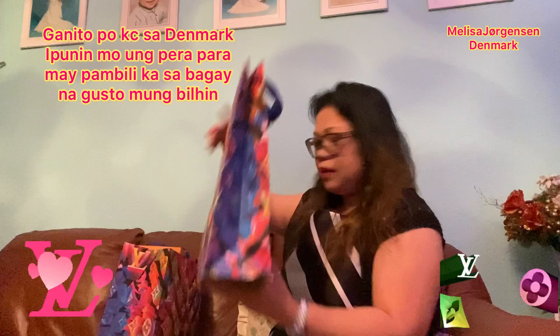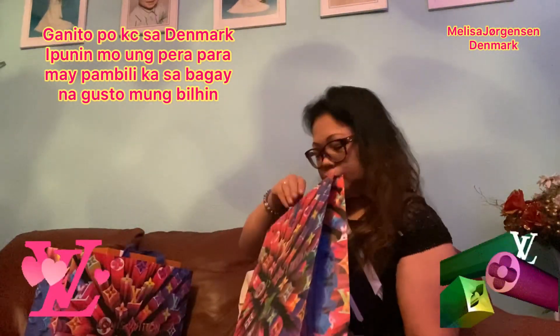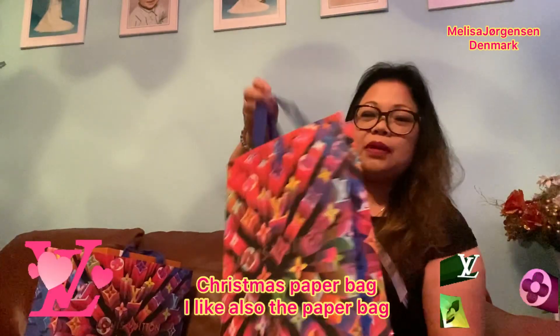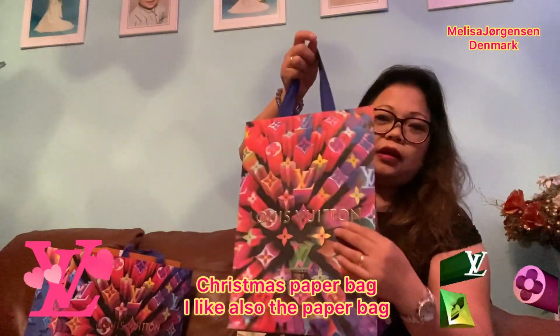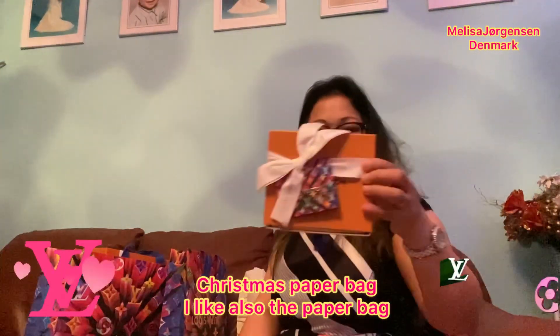We have two bags — one and two. We'll open the small one first. This is the Christmas edition packaging. If you get a Louis Vuitton present in Christmas edition it looks like this — a very nice package with a card and everything. You don't need to remove the ribbon; you just open it here.